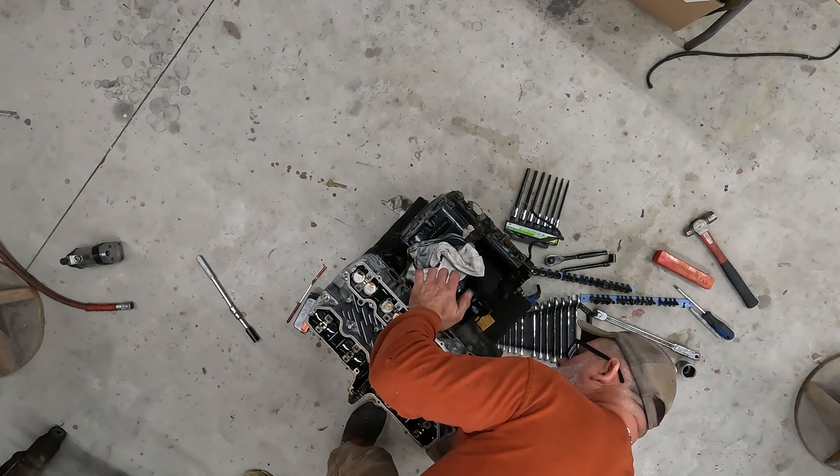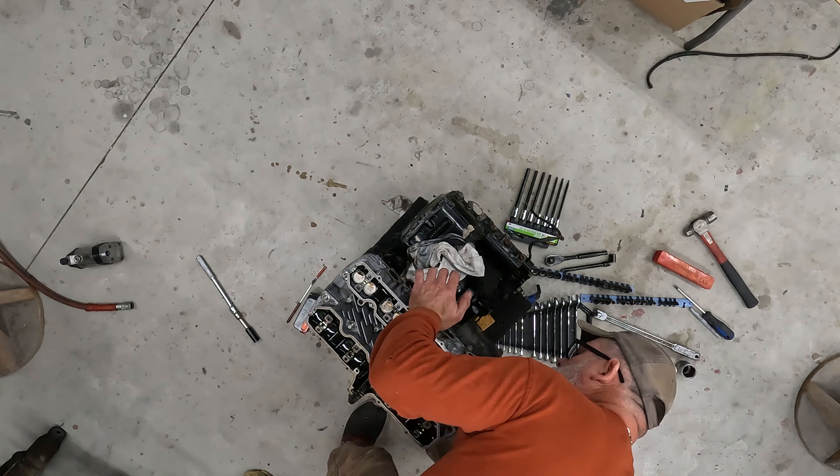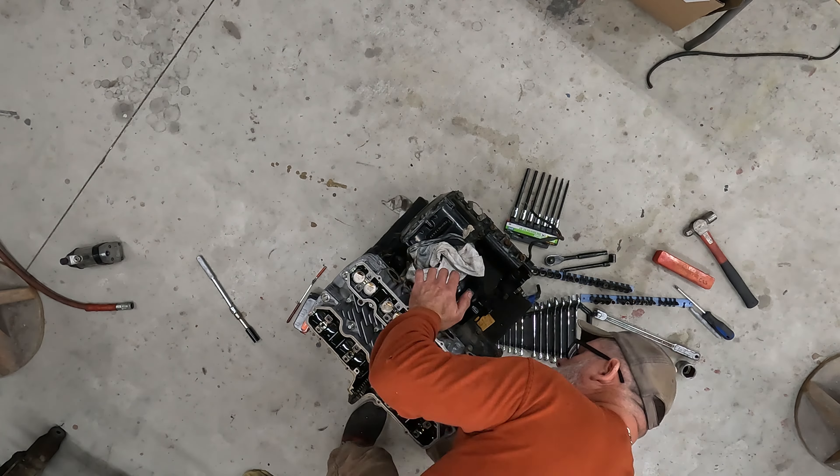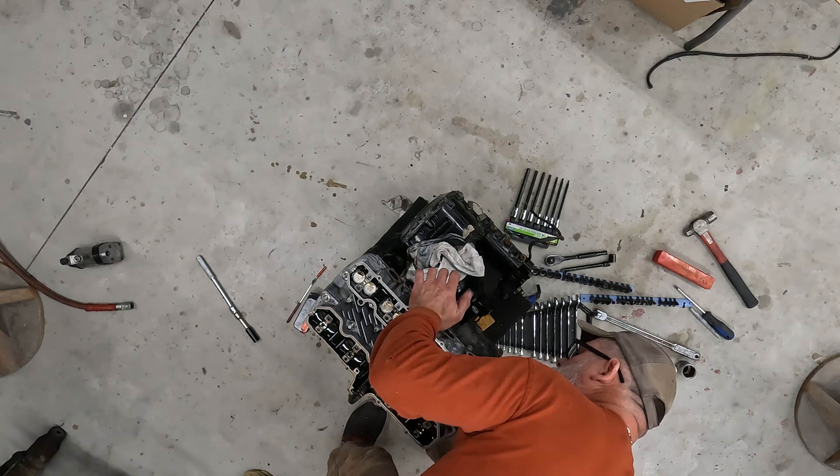I've got the engine completely torn apart. The GoPro kept acting up — the battery or something kept saying it was overheating, so it wouldn't record very long. Anyway, I got it broken down and started cleaning parts. The cylinder head has already been taped up, sandblasted in the blast cabinet, and painted silver. I also have the lower half of the crankcase here, all stripped down.